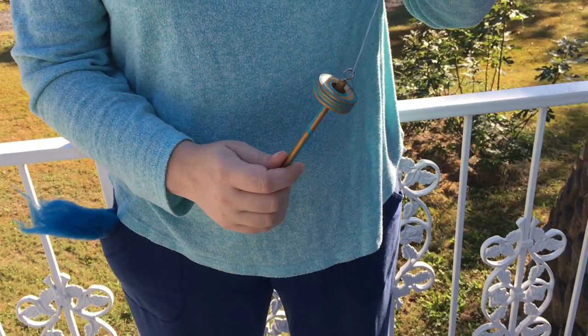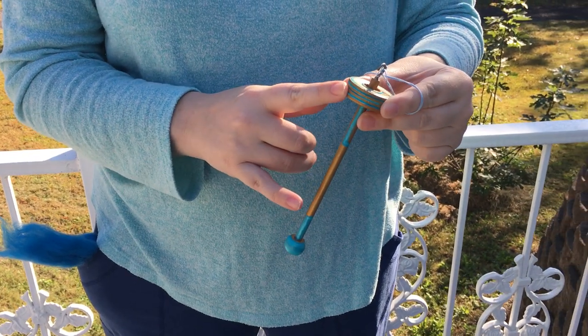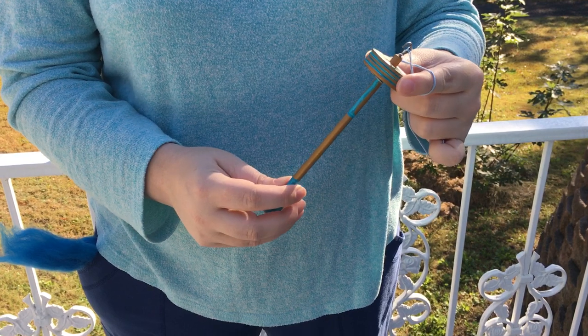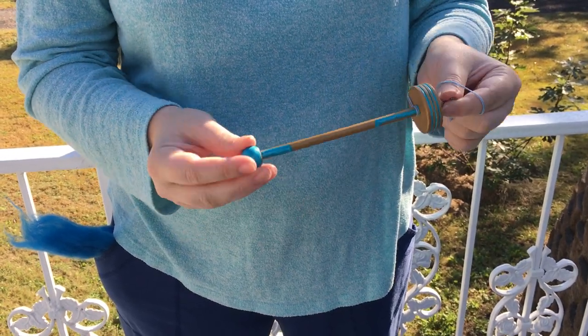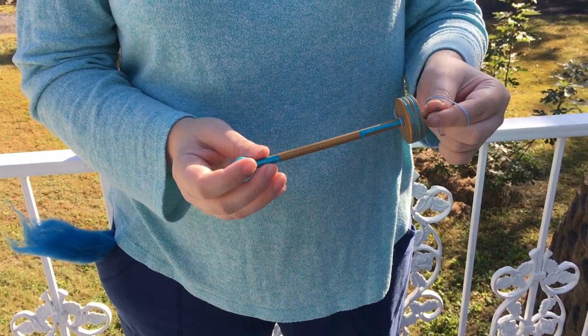Now for the spindle itself — the anatomy of the spindle — you have the whorl, which allows it to spin for a length of time. It adds weight to the spindle and force behind the spin. You have the shaft that the whorl is attached to, and this is where you'll be storing your yarn as you spin it.